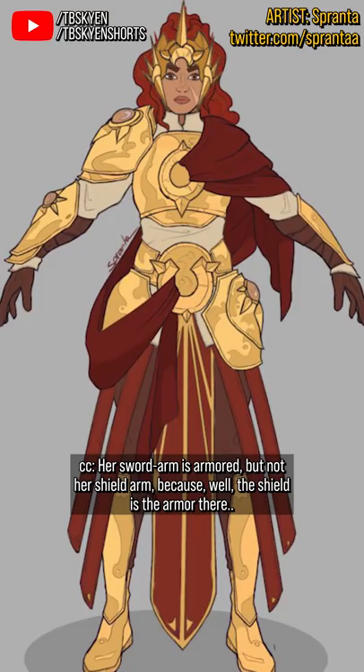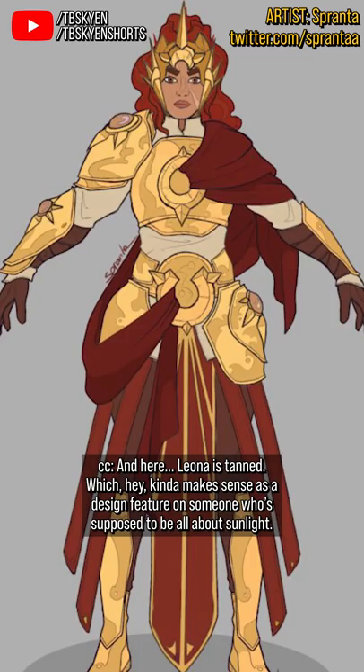Her sword arm is armored, but not her shield arm, because the shield is the armor there. And here, Leona is tanned, which kind of makes sense as a design feature for someone who's supposed to be all about sunlight.